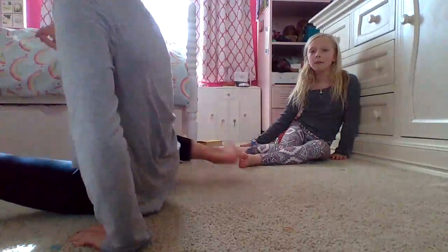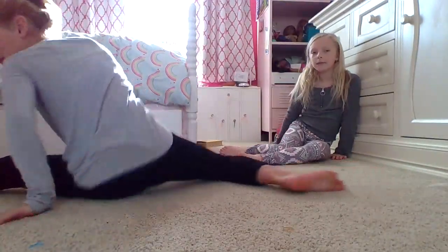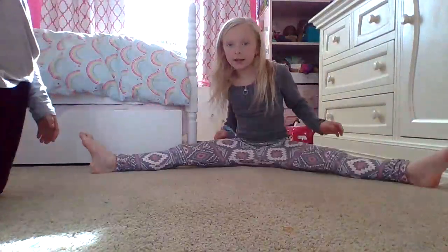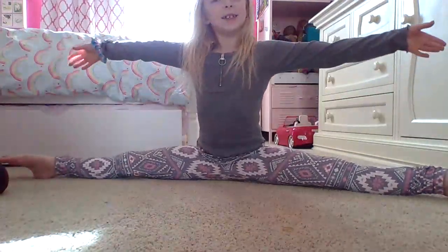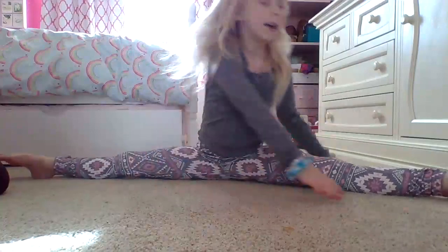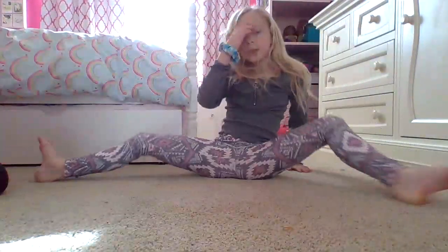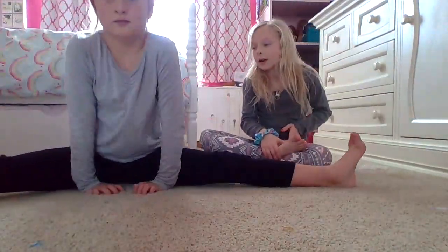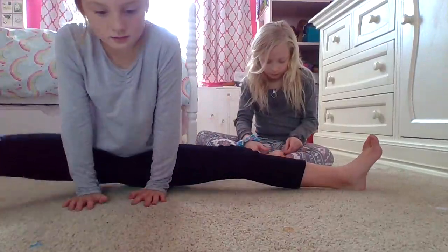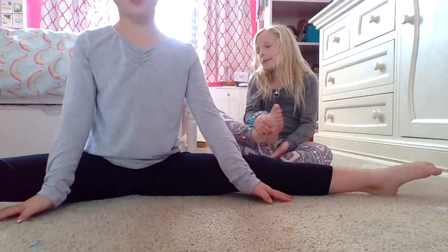Point your toes. Okay, now we're going to do the middle splits. You just start sitting, then push out and stretch — and over and over. Try that, just try your best. Okay, let's go forward. I guess this is as far as I can go. Perfect, now stretch!